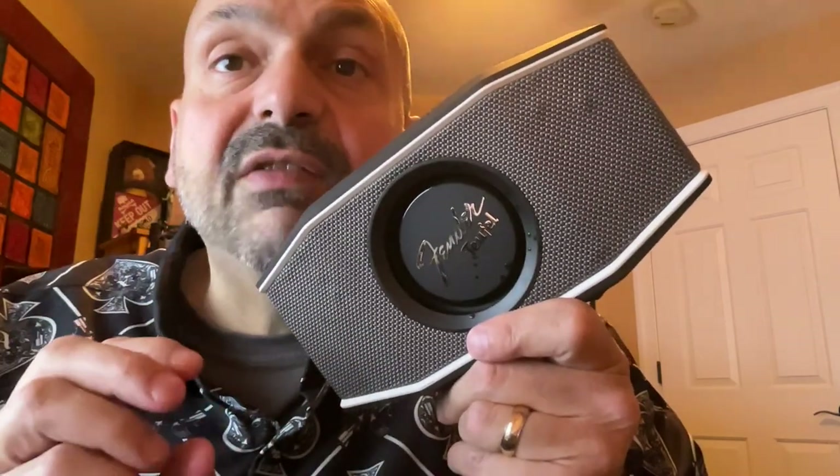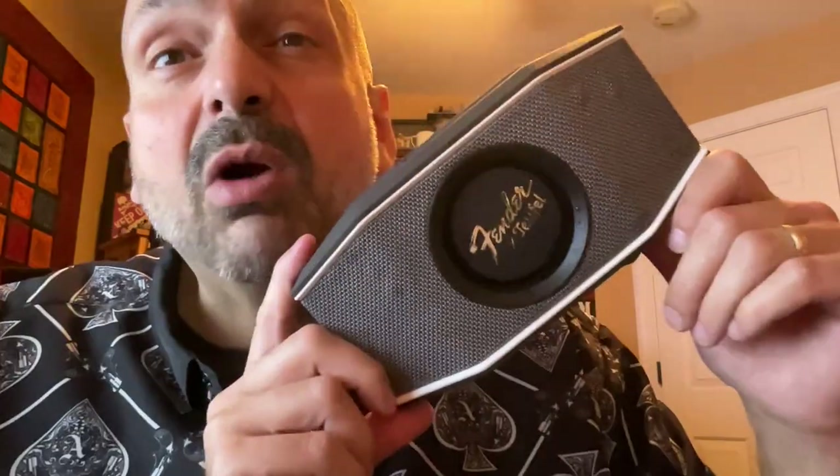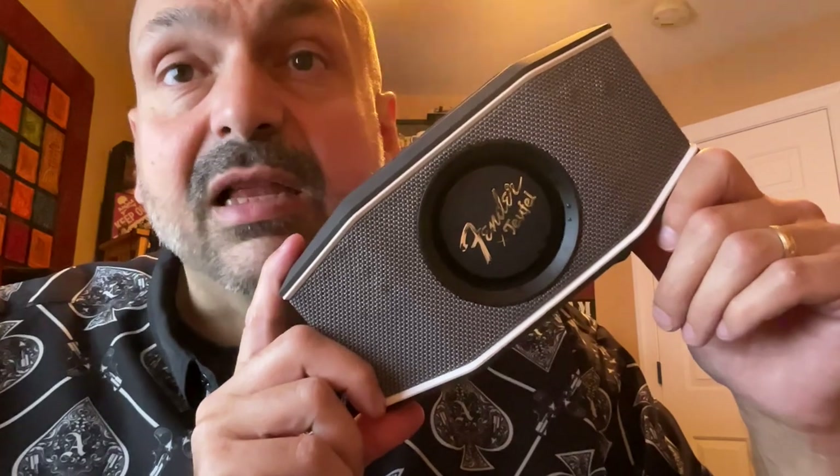What about the standard connectivity options? TF card slot, USB drive slot, 3.5mm auxiliary input port? No, none of that here. This is pure Bluetooth. If you are only going to do one thing, you had better do it well, and the Rockster Go 2 does it exceedingly well.